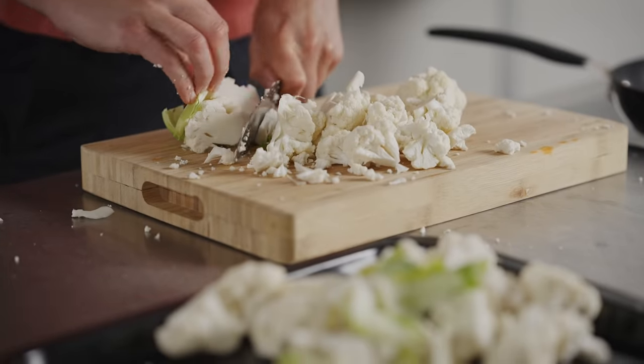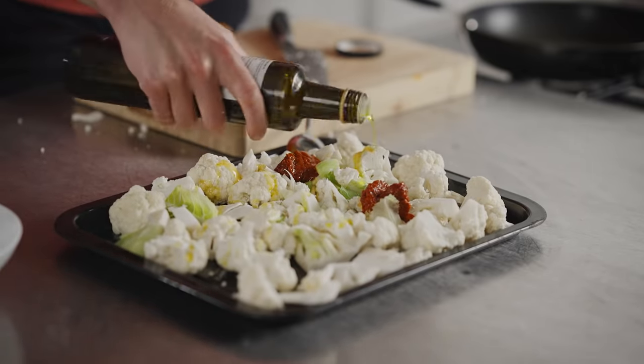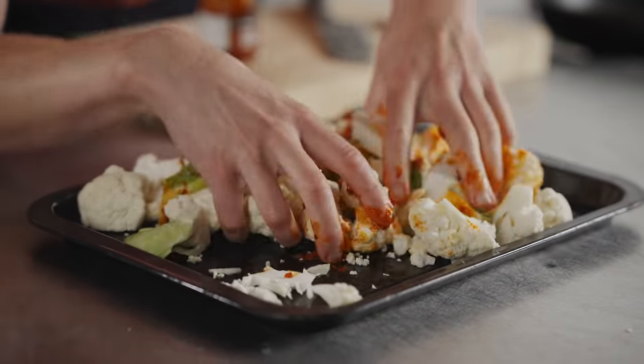Cut the cauliflower into florets and get it on a baking tray. Then add two tablespoons of harissa paste, drizzle it with oil, and give it a good mix together to evenly coat the cauliflower.